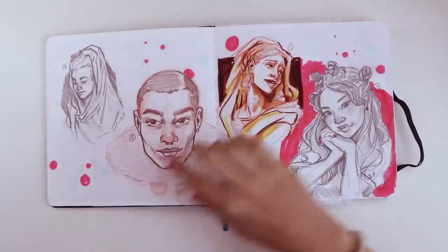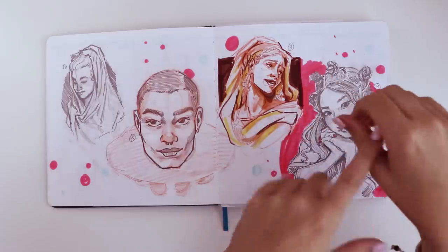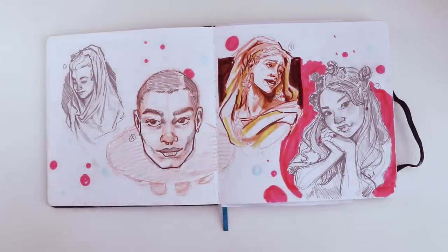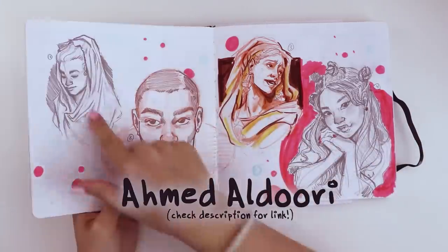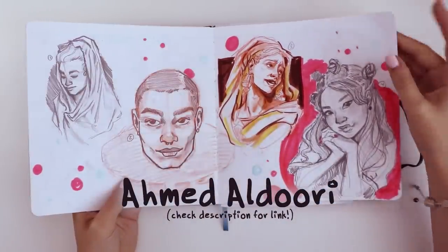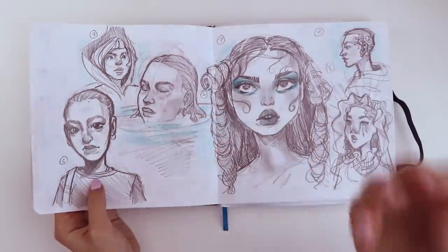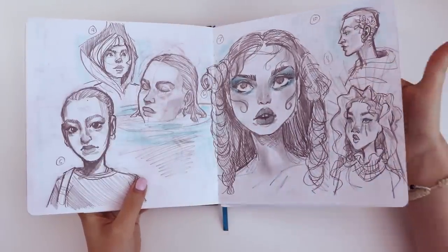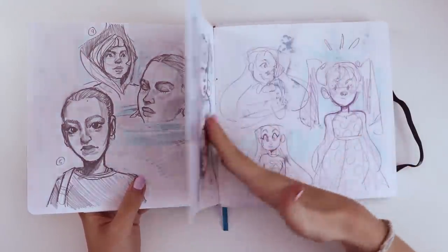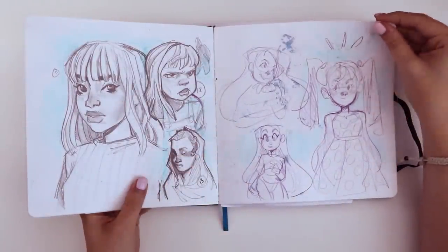I can't remember what channel started it, but I'll find it and link them somewhere. For this first couple that I did, you have to draw ten faces in a day, and they link to a Pinterest board that you can use for reference if you'd like. So these are all from that Pinterest board — you might recognize these faces if you've seen any of those videos that other people have done. Yeah, these were a lot of fun.